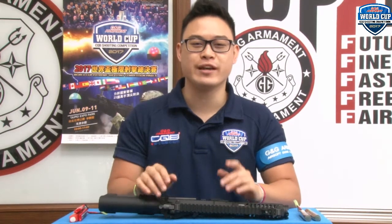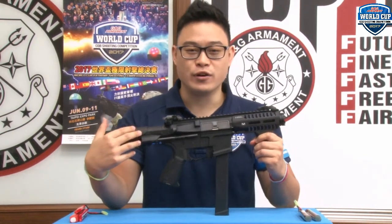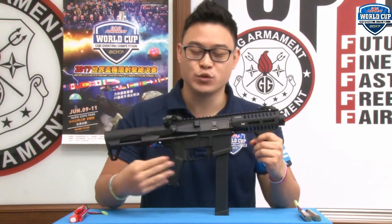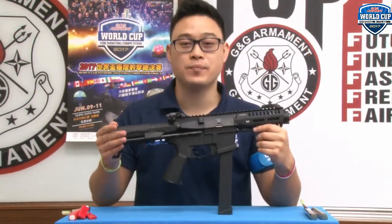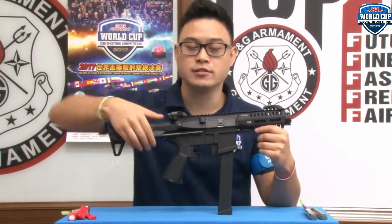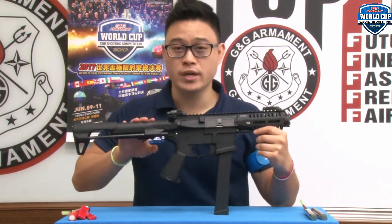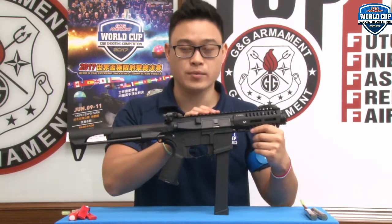Now the second news — you have all been waiting for it, it's finally here: the ARP9. Before it ships out to one of your local dealers, I was able to snatch one to introduce all its features. Let's start from the back. We have the new GEOS V5 stock. It's a two-position stock, spring-loaded. It hosts the battery — I'll come back to that. The receiver is made of nylon fiber reinforced polymer.